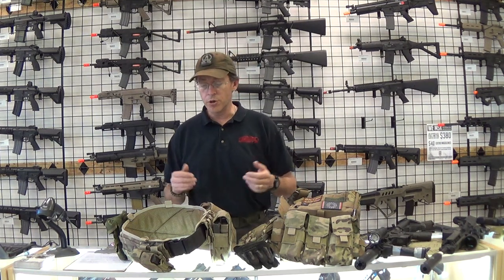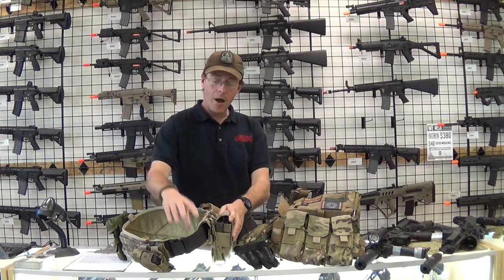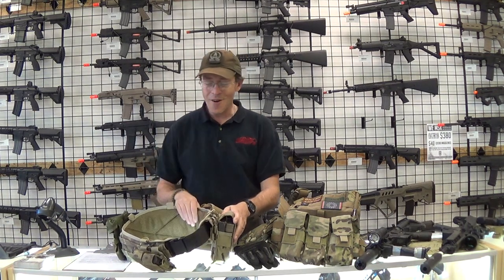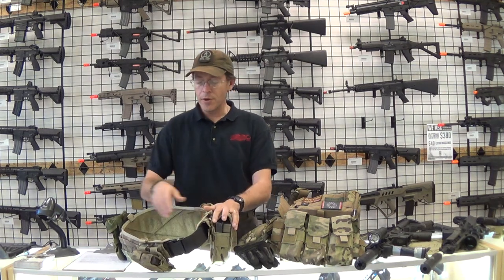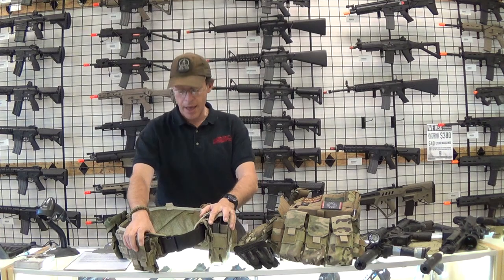Starting off I was actually running a Condor battle belt with my old duty belt running through, and a couple of Condor mag pouches for both pistol and my M4s.